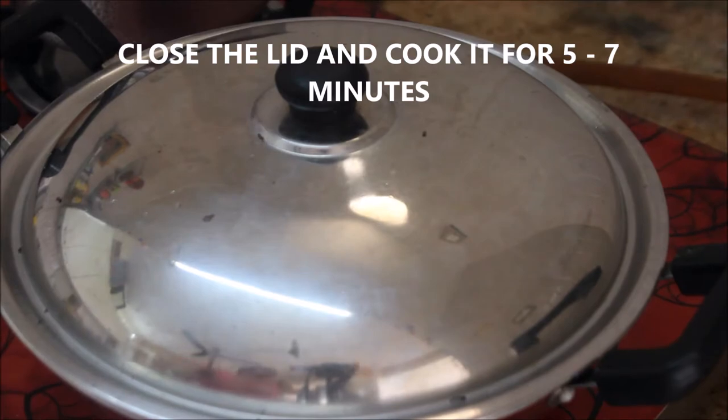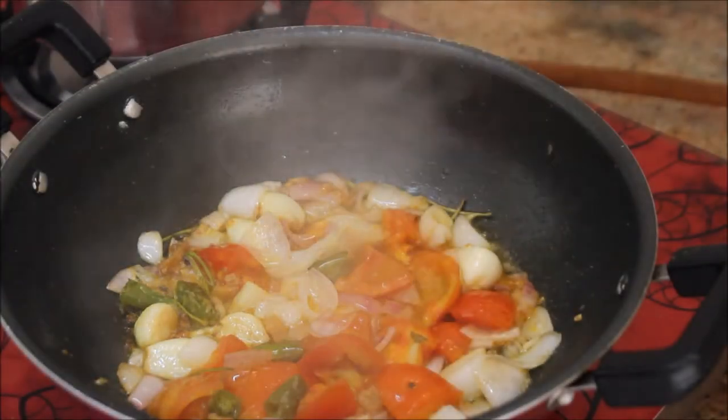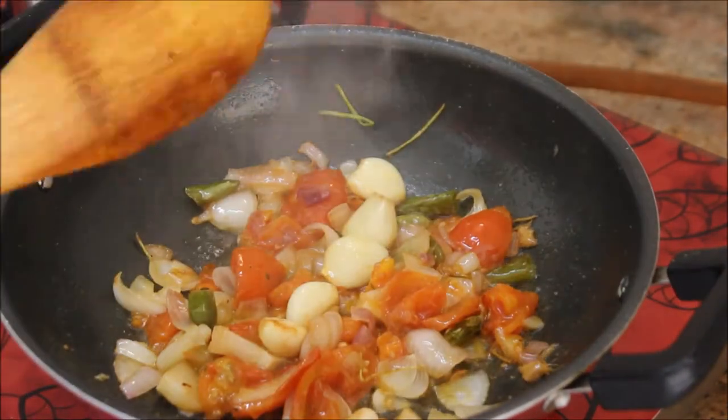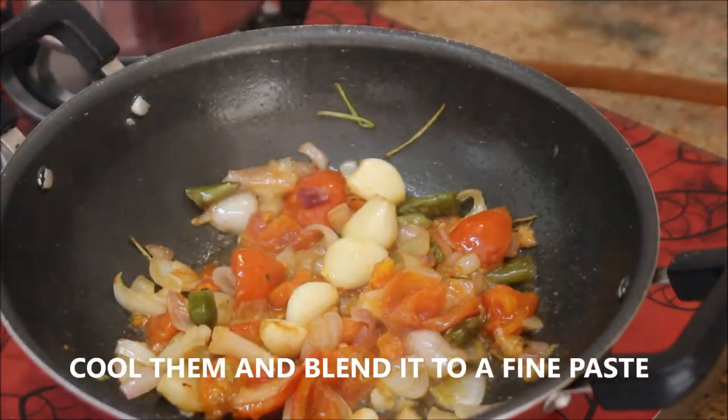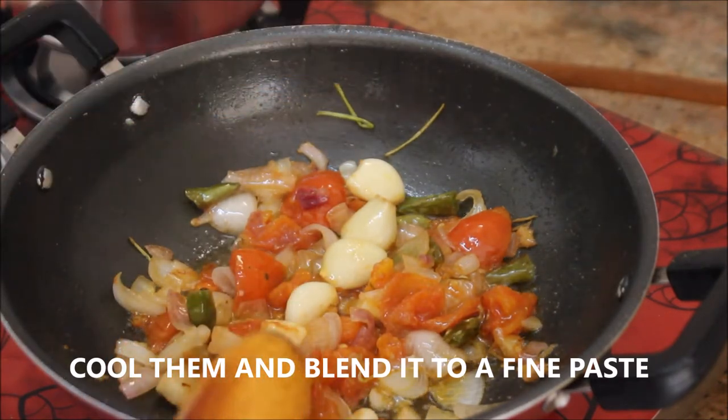Close it with the lid and cook it for 5 to 7 minutes on medium flame, or until the onions and tomatoes are softened. After 5 to 7 minutes it's ready. Now I'm going to cool this mixture completely, blend it into a fine paste, and keep it aside.